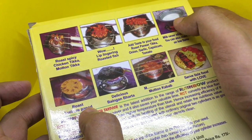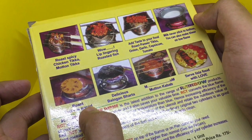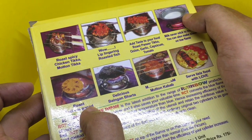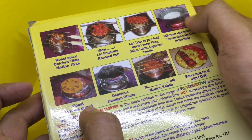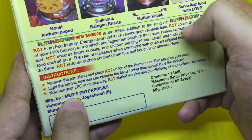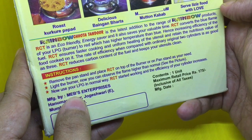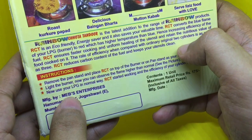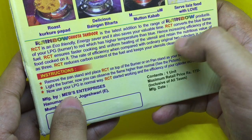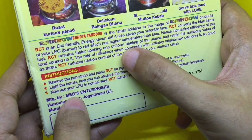Or you can even make sweet or milk dishes by putting it on this. They claim that it will not stick onto the pan because it's low heat. If you want to read the whole description, you can pause. They also claim it's as good as using two cylinders versus three, and it reduces carbon content from the flame.